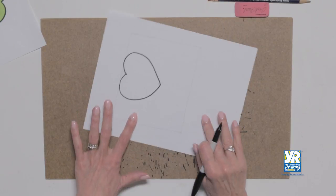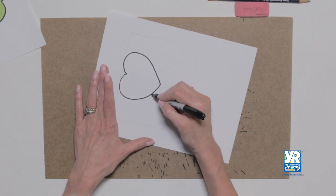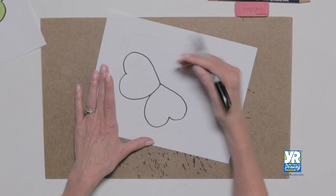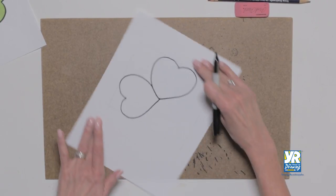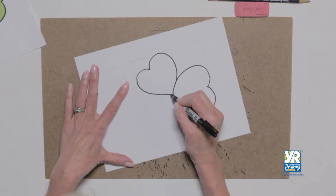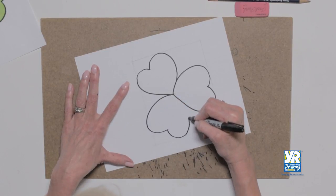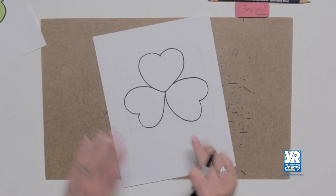Now I'm gonna turn my paper, I'm gonna overlap a little bit and let's make another heart. I'm gonna turn my paper again and there we go, there's my third heart. Good, they all hit the middle.